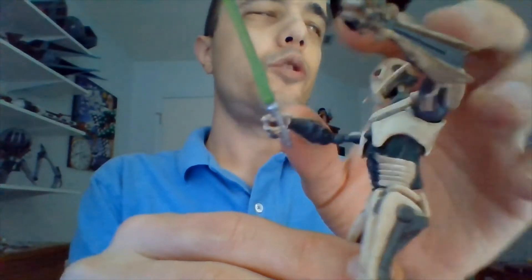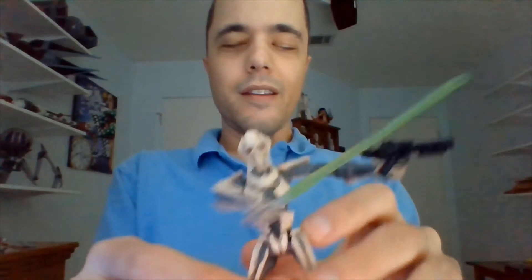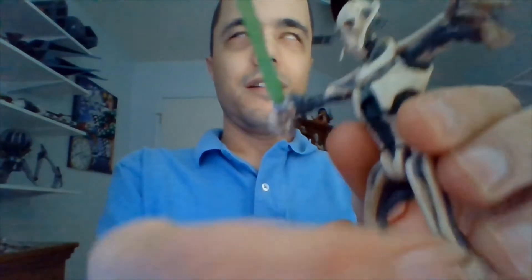Of course, he's only got two arms. I have one lightsaber in his right arm and his blaster in his left. Let me just set this Grievous aside, because I might as well show the second Grievous that they produced from that Revenge of the Sith line in 2005.